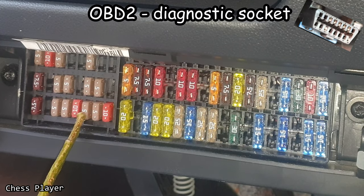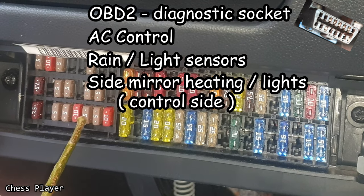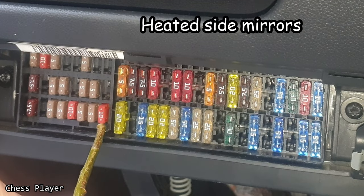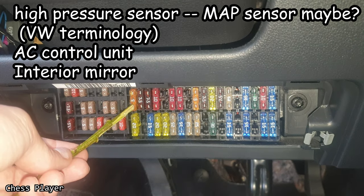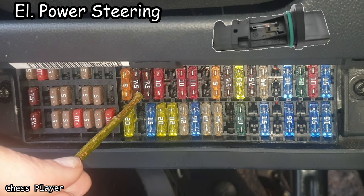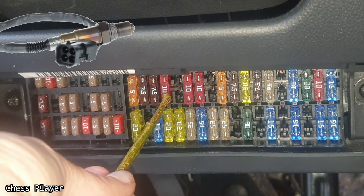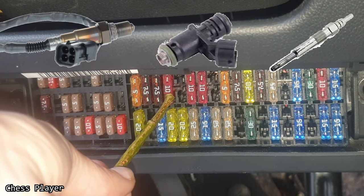This is for the OBD2, air conditioning control unit, rain and light sensor, mirror heating and side light. This is for the ACU and the gearbox control unit. And this is for the heated outside mirrors. This is for the high pressure sensor, air conditioning control unit, interior mirror, power steering control unit, mass airflow sensor, air conditioning relay, reversing light switch, oxygen sensor, injectors, and if you have a diesel, it's for the glow plugs control unit.